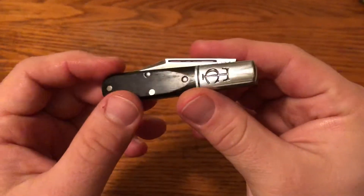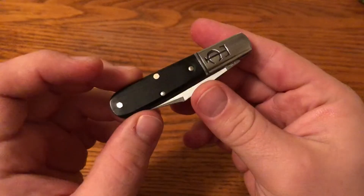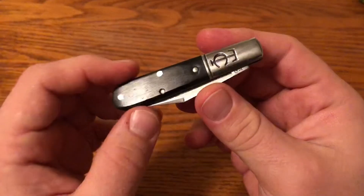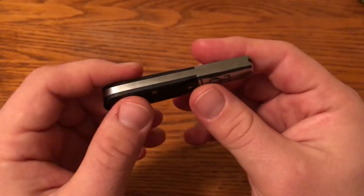In this one-minute overview, we're looking at the Great Eastern Cutlery Titty Ute No. 14 TC Barlow. This is a smaller TC Barlow because it is on the No. 14 rather than the No. 15 frame.